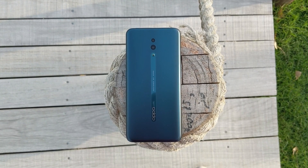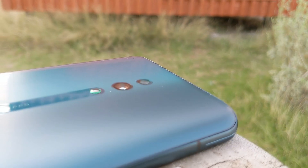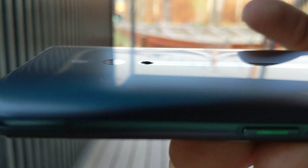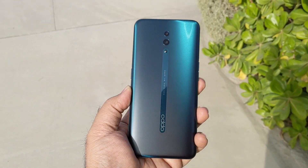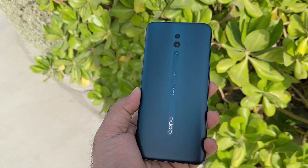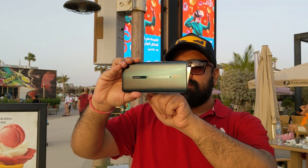Moving on to the camera. At its back it has a dual camera — a 48 megapixel main sensor coupled with a 5 megapixel depth sensor for portraits and bokeh shots. Both cameras sit flush inside the back glass without any camera bump, and innovatively, they are protected from scratches by a small marble-like raised element above the phone's back surface to prevent the lens from rubbing against a desk. The camera lacks optical image stabilization and misses out on the wide-angle and 10x telephoto lens present on its big brother, the Reno 10x Zoom version.